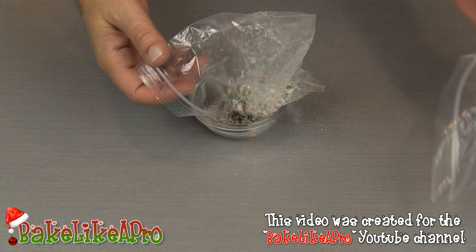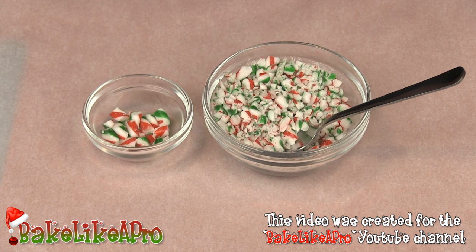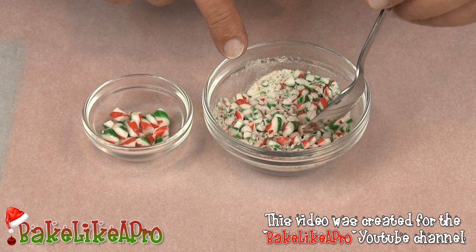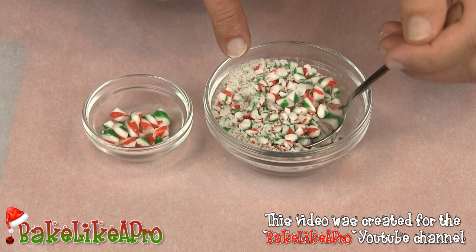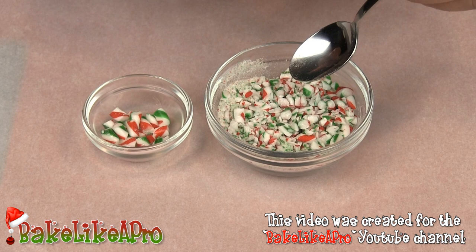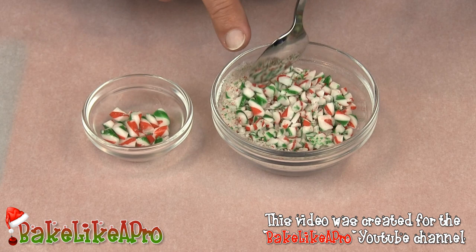Oh, that smells really good — smells like Christmas! Just before we start on our final step coating the pretzel rods with white chocolate, I wanted to show you this. I've got an extra little bowl, and when I poured out all the pieces I noticed a few very large ones that I don't really want on the chocolate. So just get a little spoon and go through everything you crushed — if you see any really big pieces, just remove them. It's not always perfect, but if you do see large pieces, just pull them out.